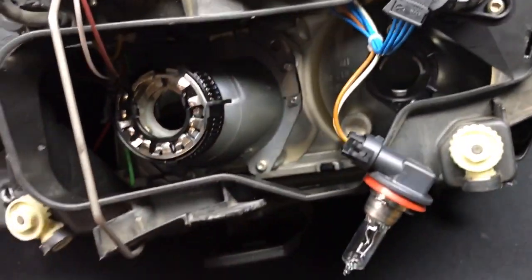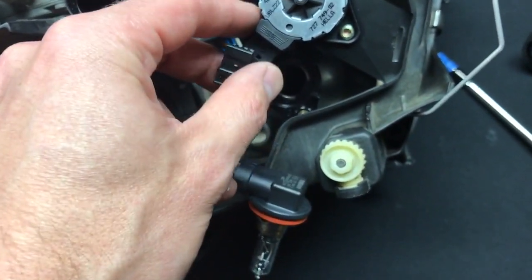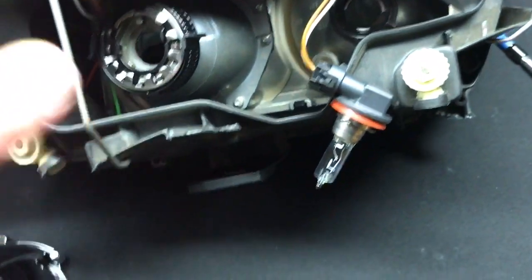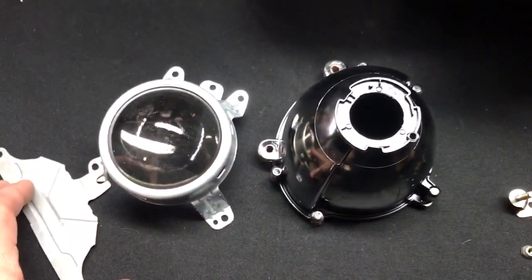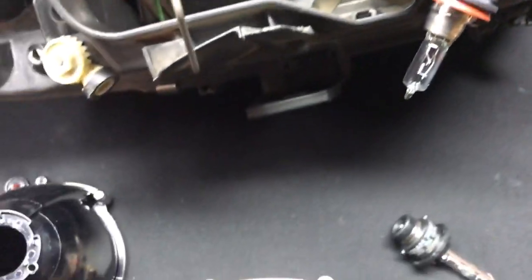I wasn't able to Tetris it out. I removed the plug on the leveling motor and I removed the high beam bulb trying to give myself a little room, but I just wasn't able to do it. So instead of trying to force anything, I decided to take the projector apart while it was still inside the light.